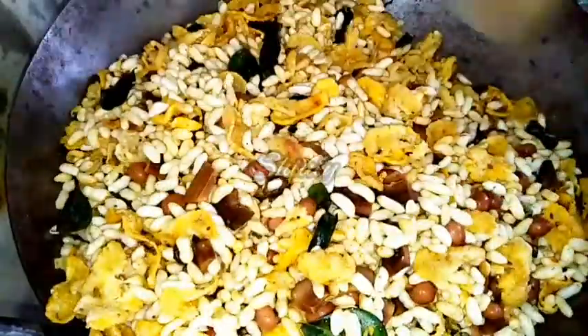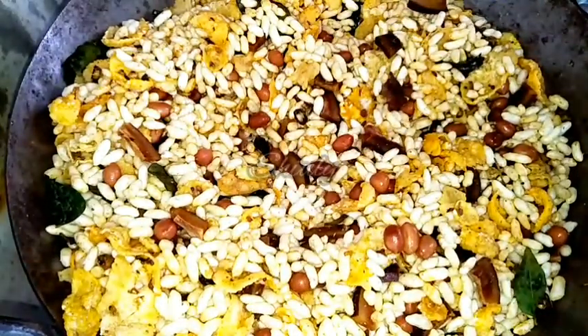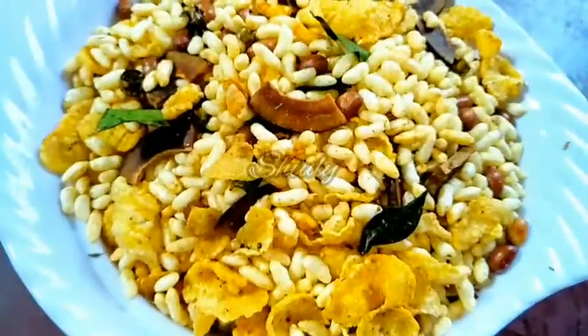We do not turn the heat on again — this whole mixing process is done without heat. Mix it properly. Now our Murmura Chewda is ready. Let it cool down fully, then store it in an airtight container. You may store and enjoy it for about a whole month.